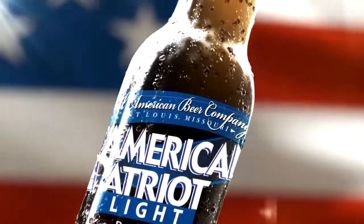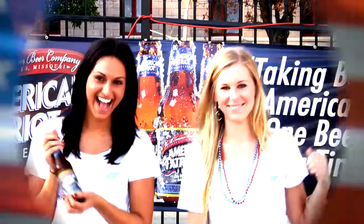We love it! It's really good. It is awesome. It's a great beer. The taste — it's unbelievable.